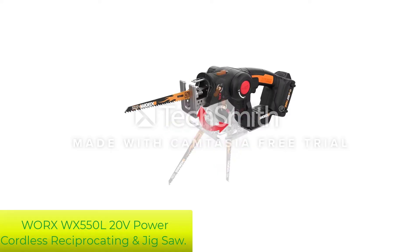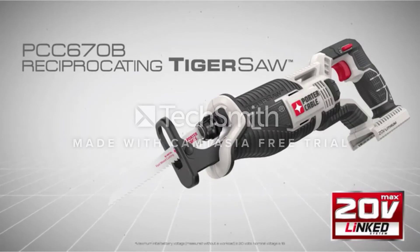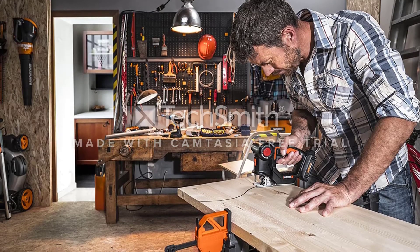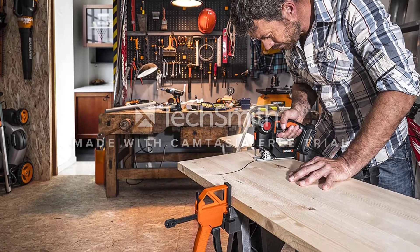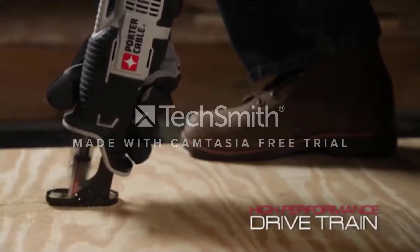Number 3: WORX WX550L 20V Power Cordless Reciprocating and Jigsaw. This WORX WX550L AXIS is a handy cordless tool that comes with a combination of a reciprocating saw and jigsaw, which allows you to perform most projects with this single tool. This multi-purpose cordless saw is compact, lightweight, and easy to use for cutting metal, plastic, wood, PVC pipe, fiberglass, ceramic tile, tree limbs, and more.